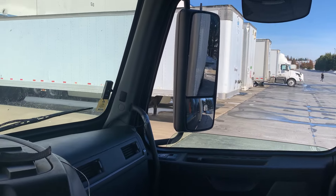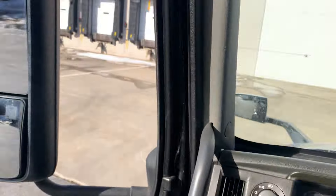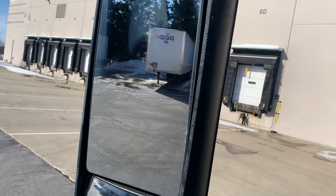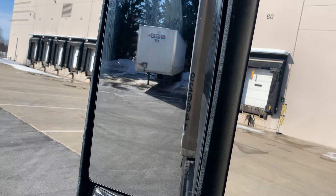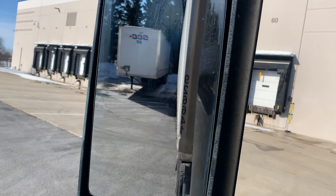Now I need the trailer to go back to the left, so my hands are over here. I'm going to turn my hand up to the left — watch this mirror — and the trailer will start coming back to the left. There it is, right there.